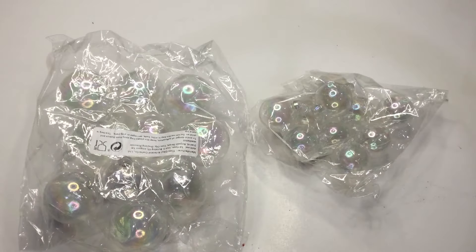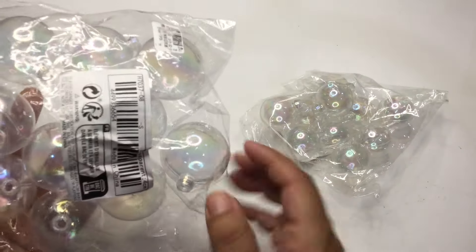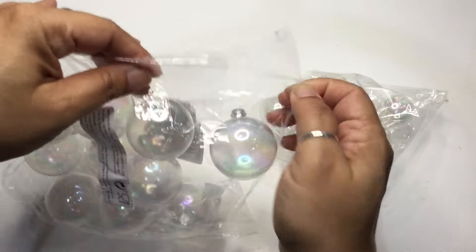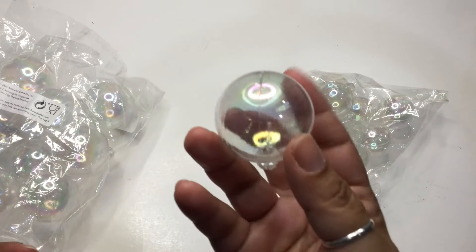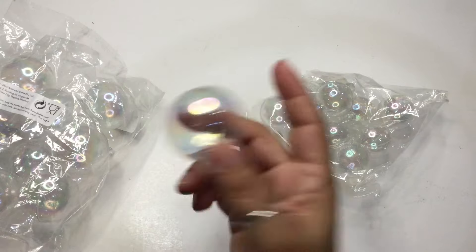I actually got some of these — I have quite a few in here. These are little ornaments, but they're not going to be used as ornaments. I'm actually making these to look like bubbles coming out of a cauldron for Halloween. This is actually what I was waiting for.